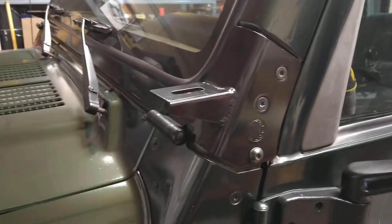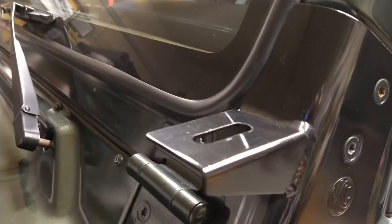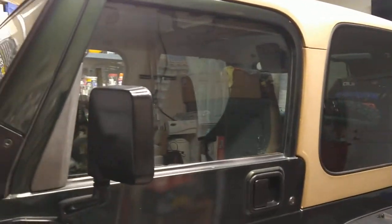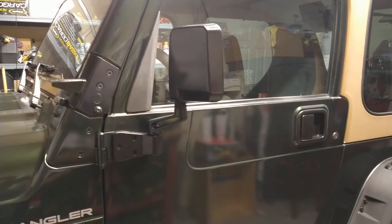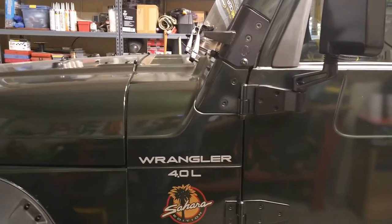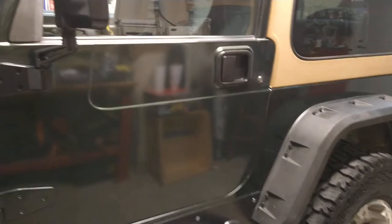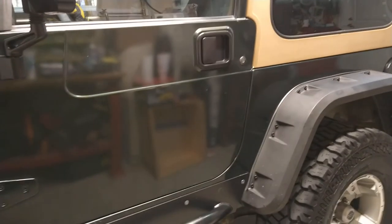It has KC mounts in case I want to add KC lights — a previous owner put those on and I don't think anything was ever mounted to them. The windshield has no cracks or scratches. Everything on this vehicle works 100 percent, and the rear seal on the 4.0 doesn't leak. It has 205,000 miles but it's been taken care of really well — just some minor scratches and dings considering the age.